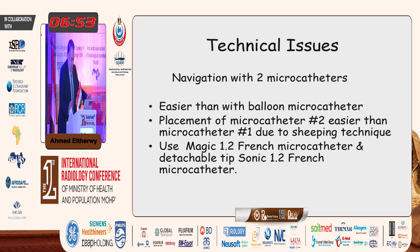Some technical issues: some people think this could be easily done using small scepters or balloon micro catheters. This is not true because you cannot navigate distally with them. You can never navigate with a balloon micro catheter as distally as you can with a Magic 1.2 or a Sonic 1.2. Placement of the first micro catheter might take some time, but placing the second micro catheter is usually much easier because it ships very quickly using a shipping technique to be placed beside the first one. Classically, using these techniques, we use Magic 1.2 French and the detachable tip Sonic 1.2 French.